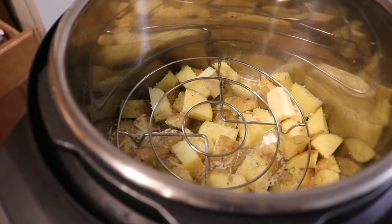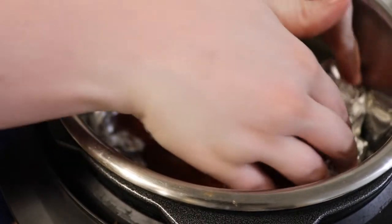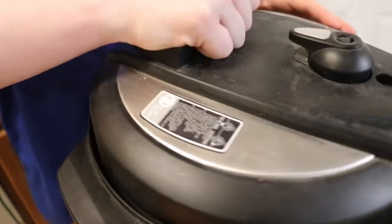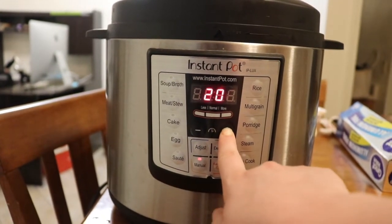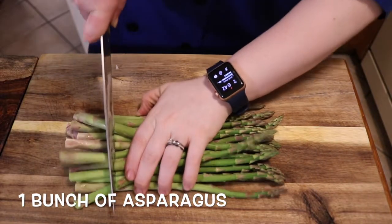The meatloaf goes straight into the Instant Pot right on top of that rack. It's important when forming the meatloaf to make sure it's small enough to fit in the Instant Pot. Put the lid on, make sure the vent is set to seal, and then turn it on to manual for 25 minutes.